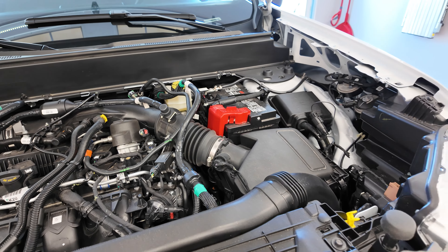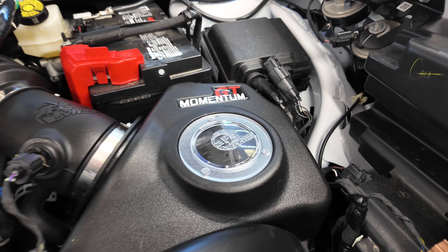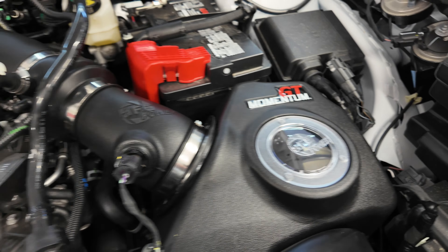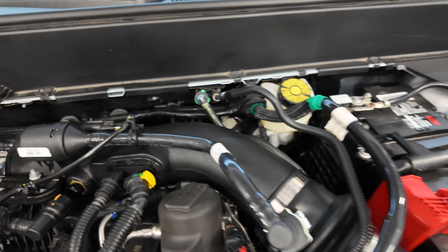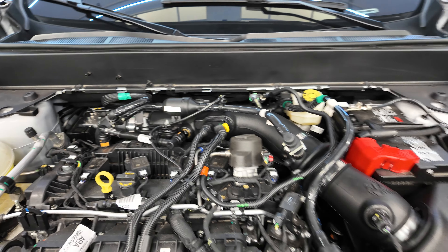We're gonna swap this intake out for the AFE unit. We've got the AFE intake in, replacing the air box with all new piping. Pretty simple install.